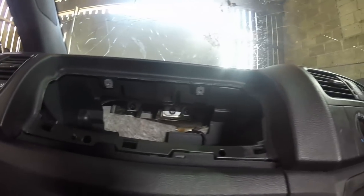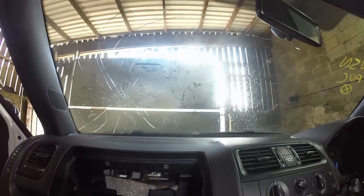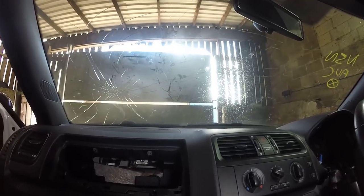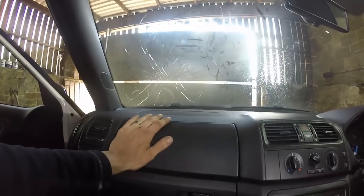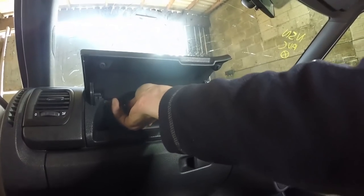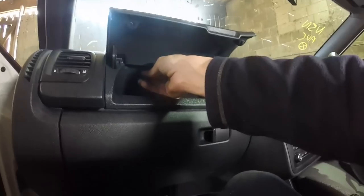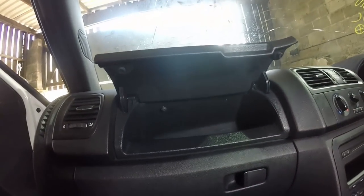Those three bolts are in and our passenger airbag is finished - all connected, all done. Just to finish off, you have an extra little glove box here, so slot that in and push until it clicks, then open it and you have two T25 Torx screws going up in there. Get them tightened and then we're moving on to the driver's airbag.